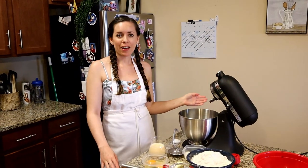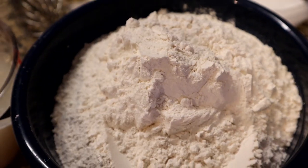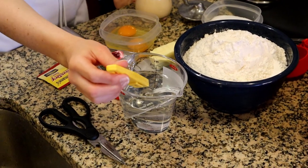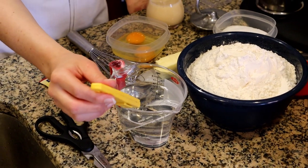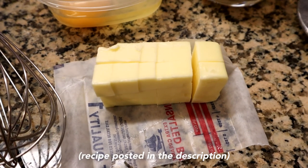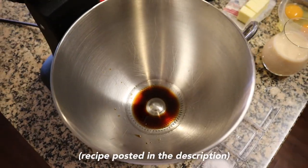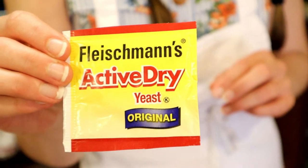To get started, I have my mise en place set up for our beignet dough. I have some bread flour, warm water temped out to about 100 degrees because we're going to be blooming our yeast in the water, eggs, evaporated milk, unsalted butter, sugar, a little bit of salt, vanilla already in the bowl, and a packet of active dry yeast.